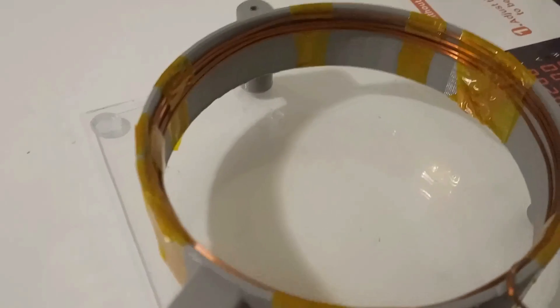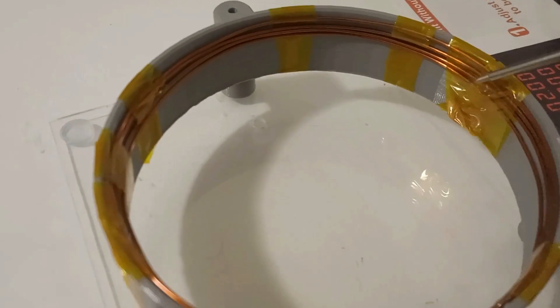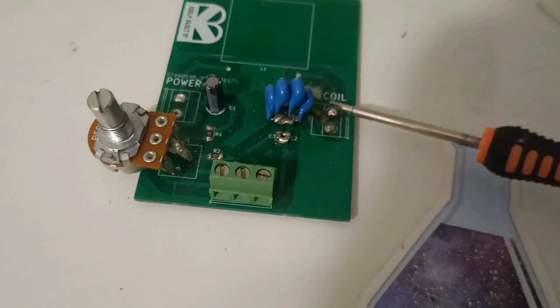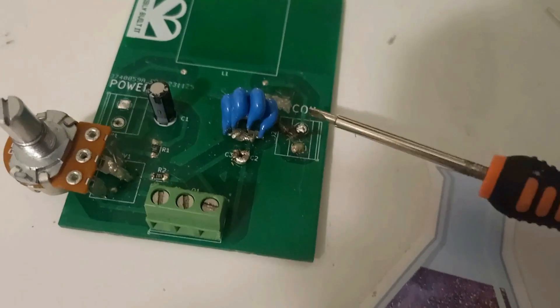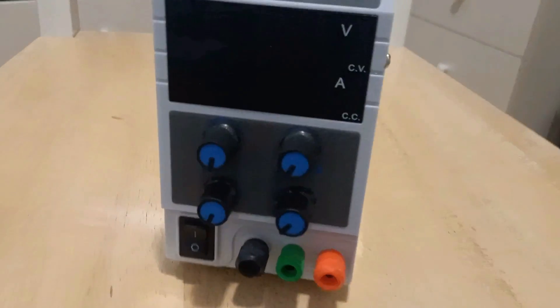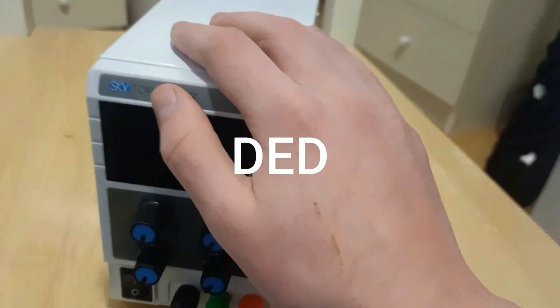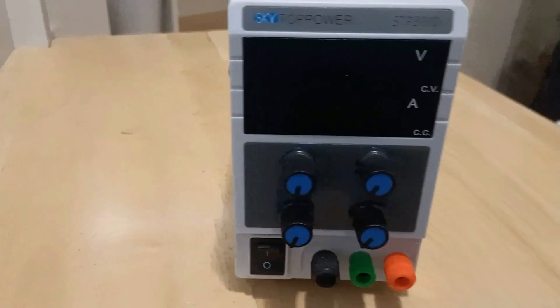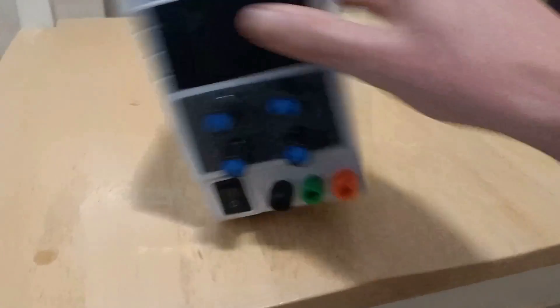I ended up making a larger ionizer coil, and it actually made a full-on plasmatoid. But I didn't film it! And then my circuit board exploded, which I wasn't filming for. And then a little while later, while I was waiting for my new circuit board, my power supply exploded! And I wasn't filming there either, because I was showing something to my friend. But it works now, so I guess I can show that.